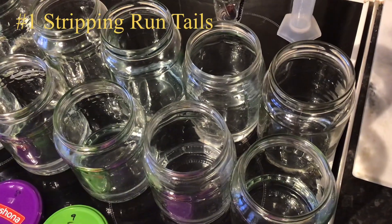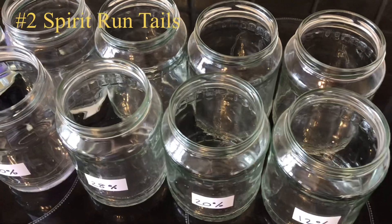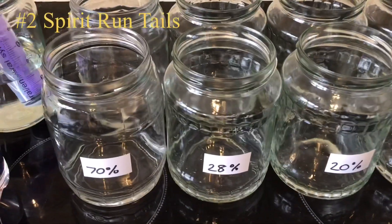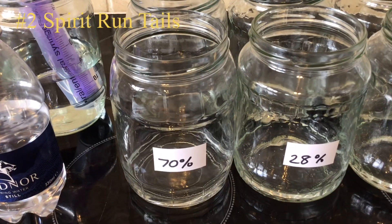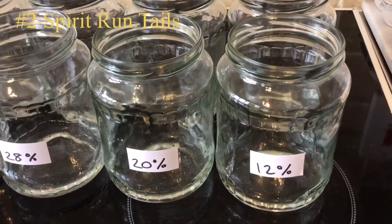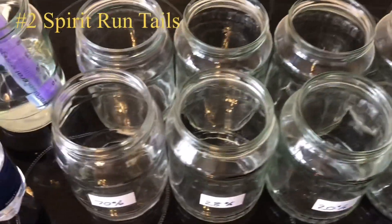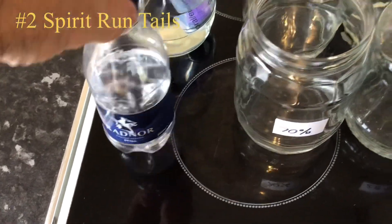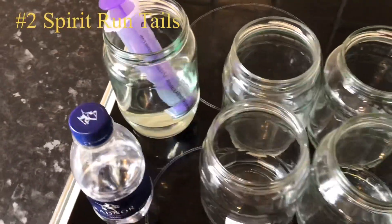Here's an additional video of me messing around with the tails again. This time it was from a spirit run — just a normal sugar wash put through the still in reflux mode. You can see how quickly the ABV drops off: 70%, 28%, 20%, 12%. The plan is the same as last time — get it all down to 10% ABV. Front bank of jars uses the same still water, back bank uses tap water.